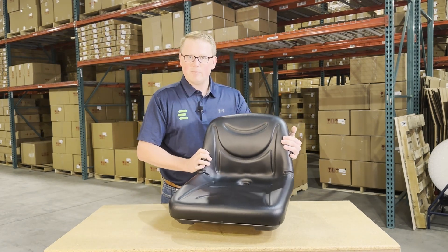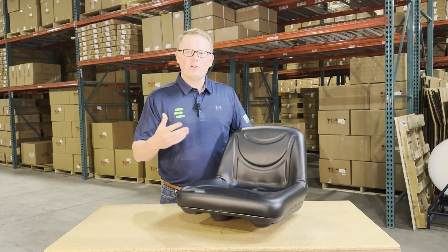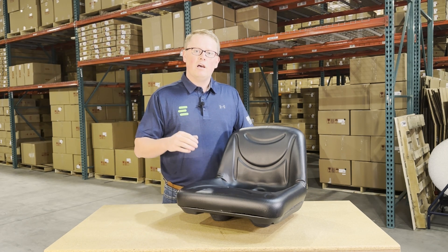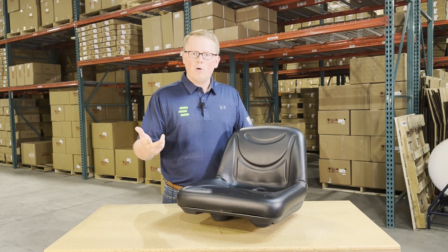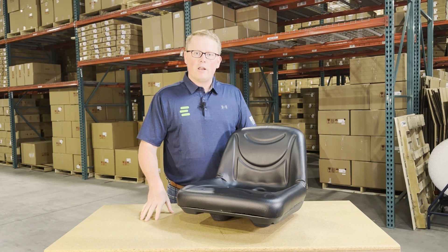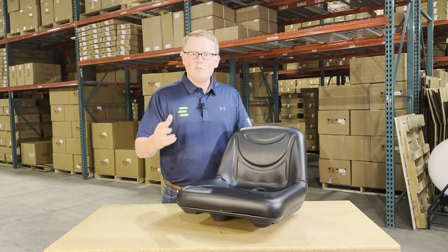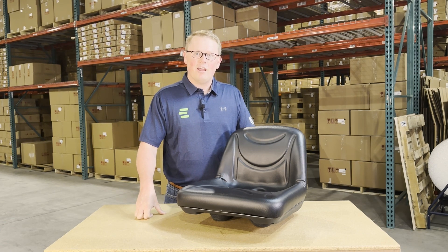If you have any questions about this product or any of the other items that we sell, please feel free to reach out to us. We carry a wide range of replacement seats for John Deere equipment including gators, tractors, lawn mowers, and a lot of other products in our range. We're always more than happy to get you the right part at the right price the first time. Thank you and have a great day.